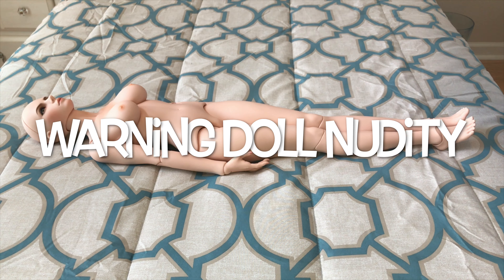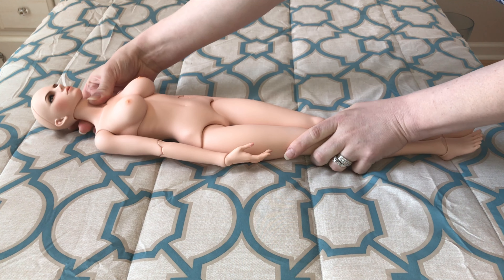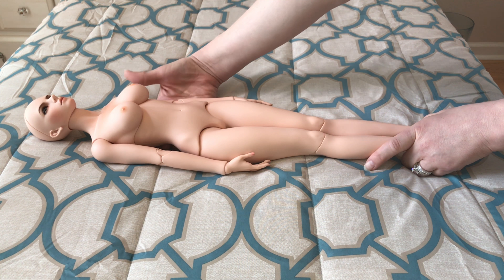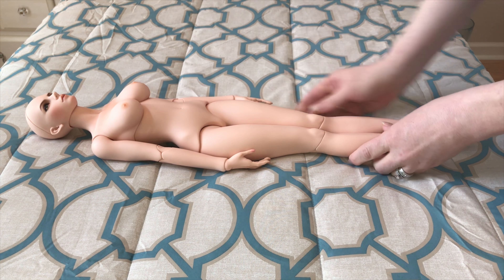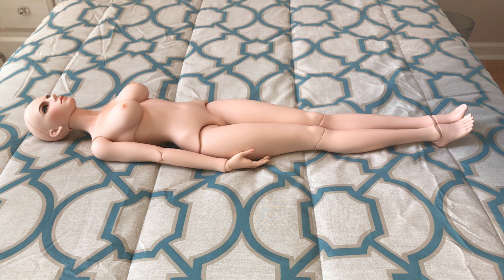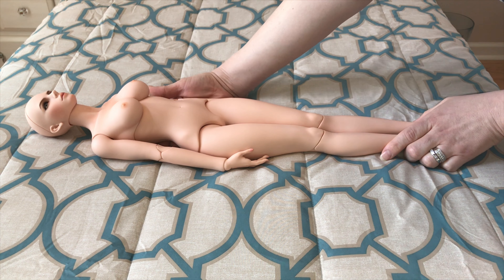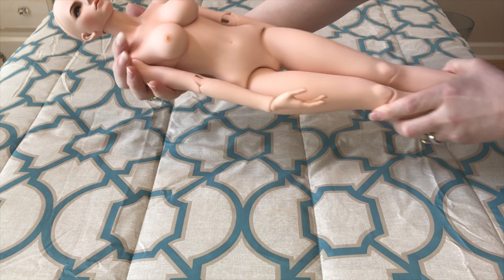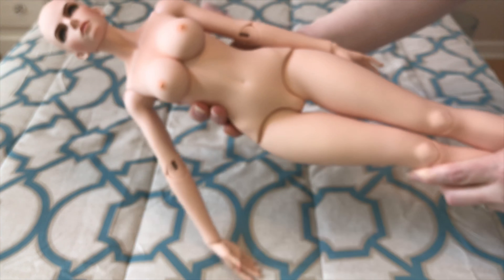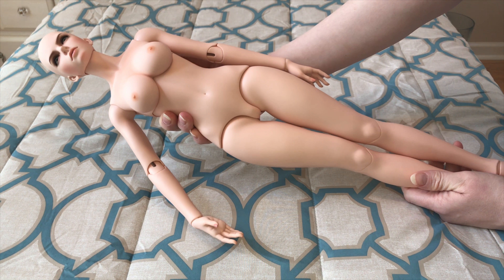Here we have the beautiful EID Iple House body that we're reviewing today. This is the Rebecca sculpt, and the resin color for this particular body is called Peach Gold. I have to say this is actually one of my all-time favorite SD body sculpts — it's a beautiful body. She does have some body blushing, so warning: doll nudity for those who could be offended by a naked doll. I absolutely love her and think she's so pretty.